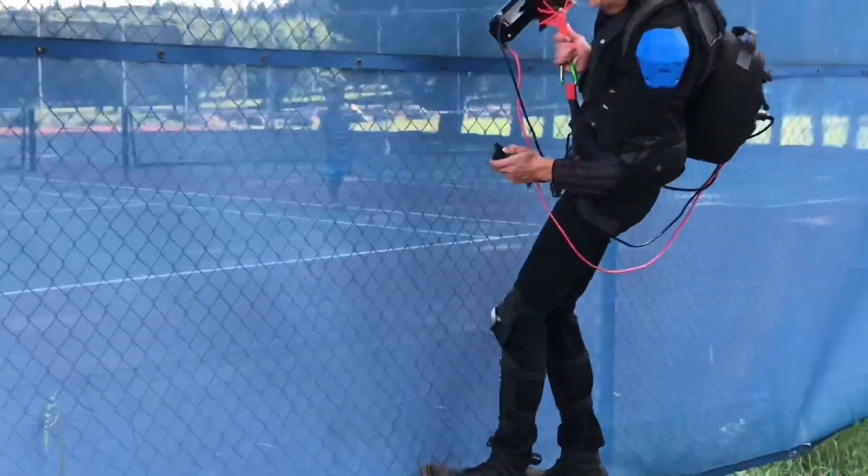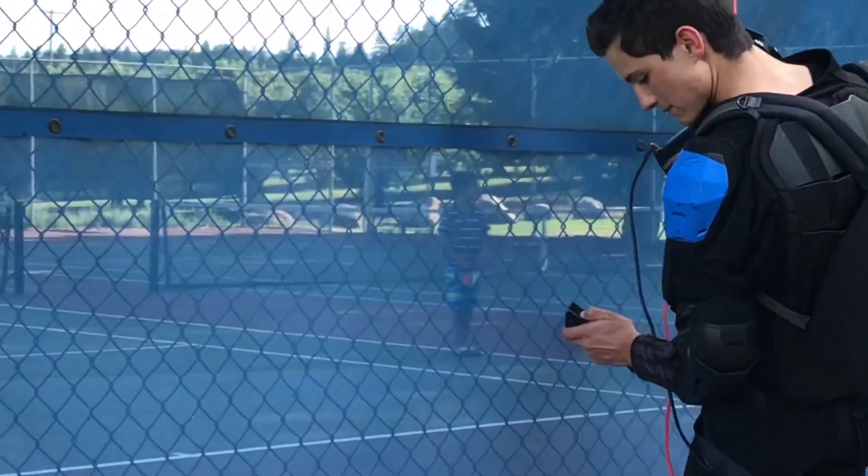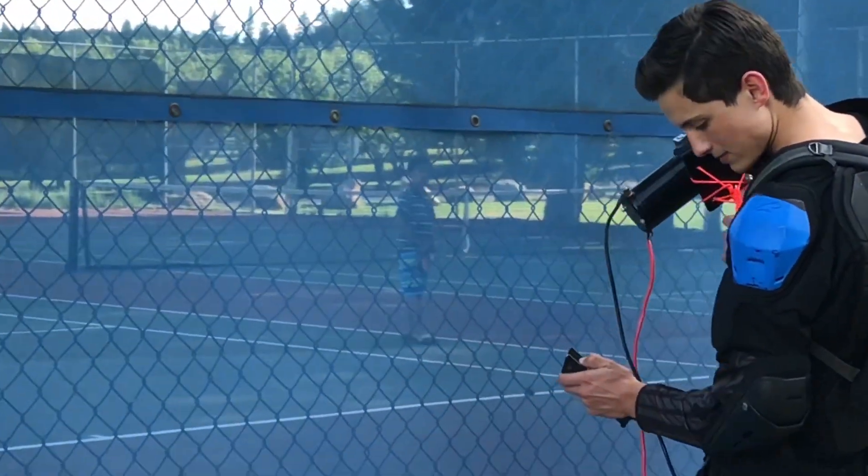Look at this kid in the back — he's like, 'What is going on? Mommy, I need to use the bathroom instead.'